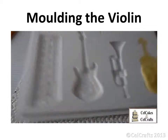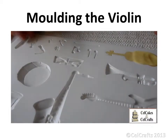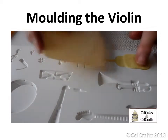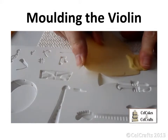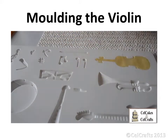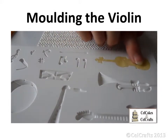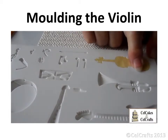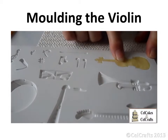Trim away the excess with the fine edge of a scraper. Your finger should apply pressure ahead of it to stop the paste from moving and either distorting the design or being dragged out of the cavity. Press and smooth before turning to remove the excess from the other end.